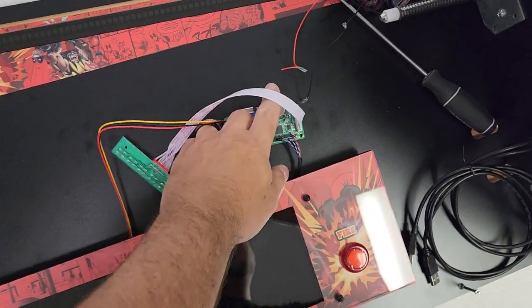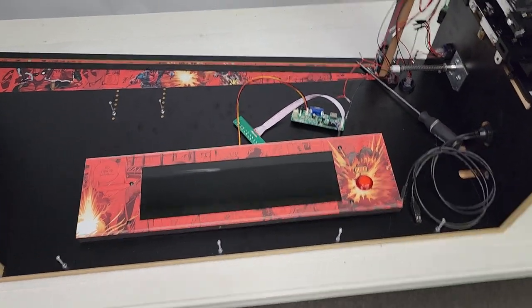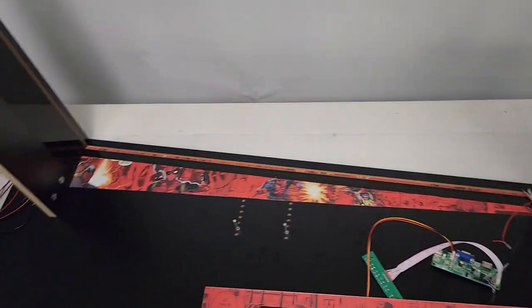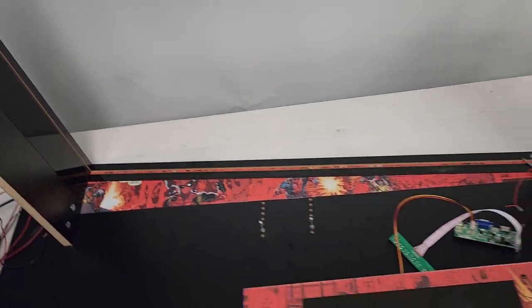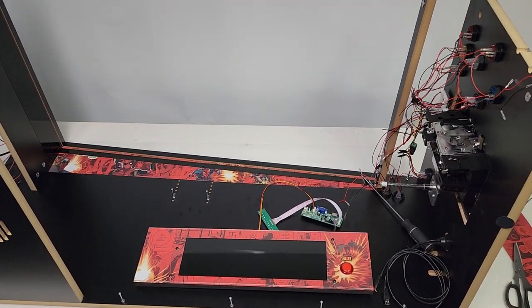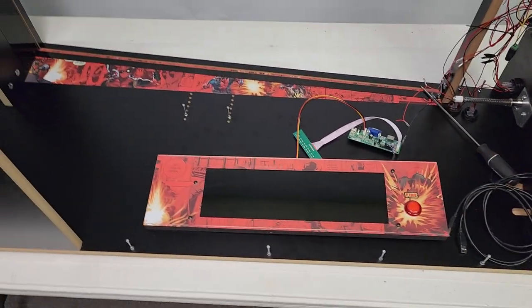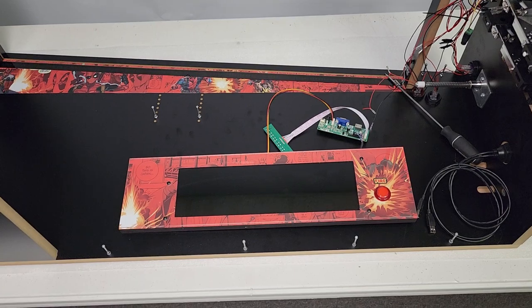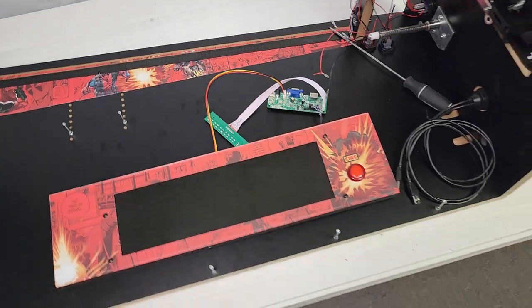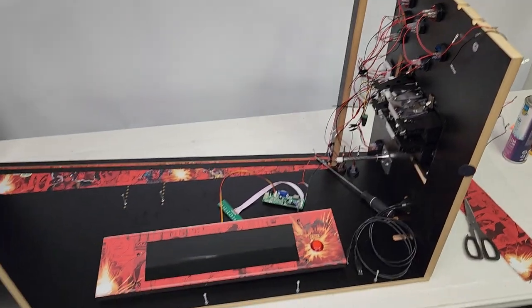This is just an HDMI. Between the topper option, the apron option, two TVs for your back glass, your playfield, maybe another one for your DMD if you're doing a three screen — there are just so many options with this cabinet. You can select whatever cuts you want from the front to the lockdown. It's really customizable. I'm going to go ahead and put this into place — again, it's just an HDMI input — and I'm going to hook up the fire button as well.